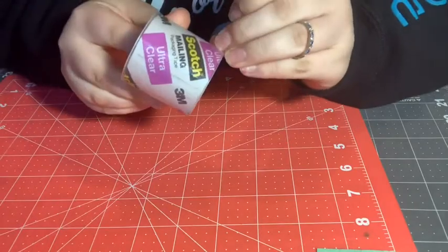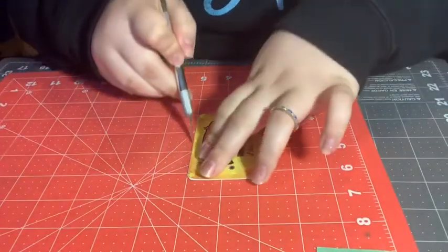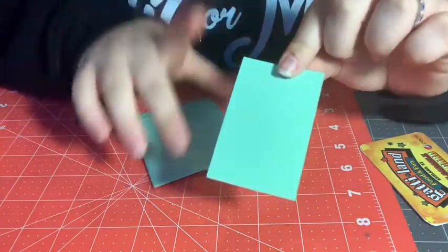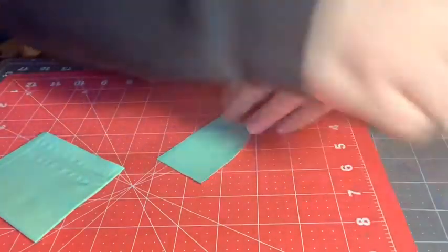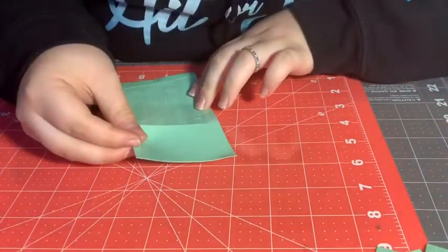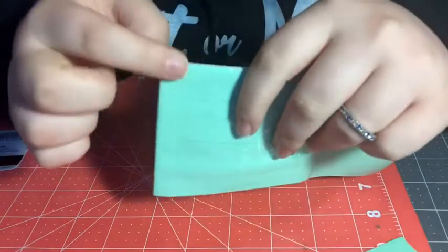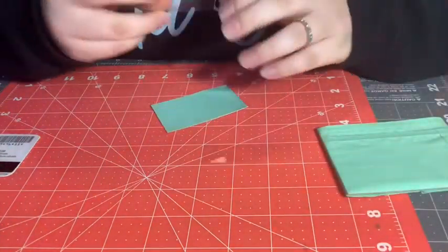Now attach your expandables to your coin pouch. Make a piece of clear tape that is six inches long, cut it in half horizontally. Take the rounded side of your expandable — you'll know it's rounded if you can run your finger and not feel a seam. Face the rounded side upward to the opening of the coin pouch. Lay a little bit of tape on the side, run your card over it to get the air bubbles out, then add it to your coin pouch. I also clear tape the seam here — it's optional but makes the wallet a lot more durable.